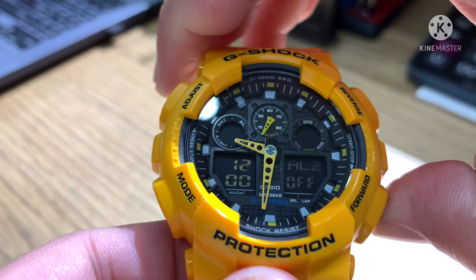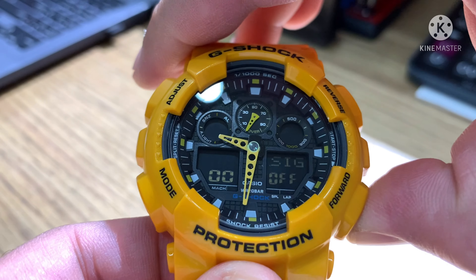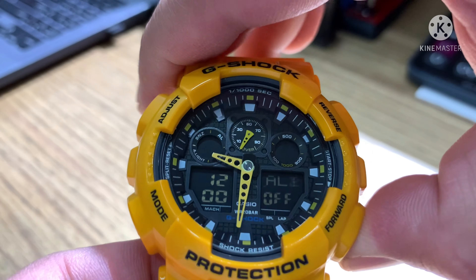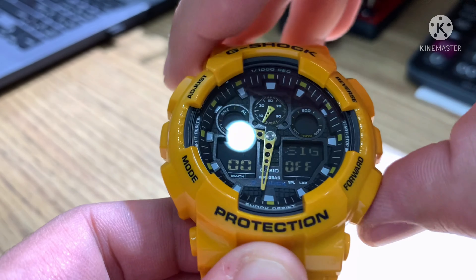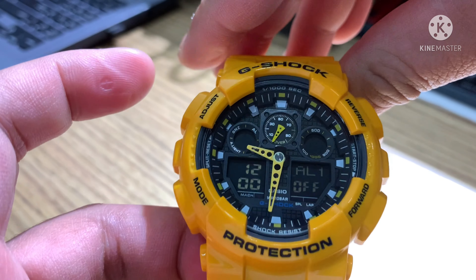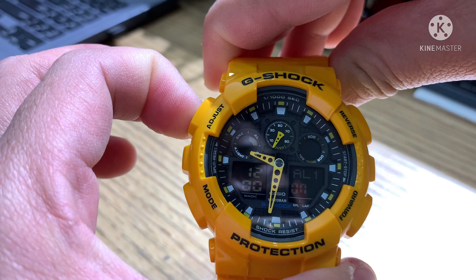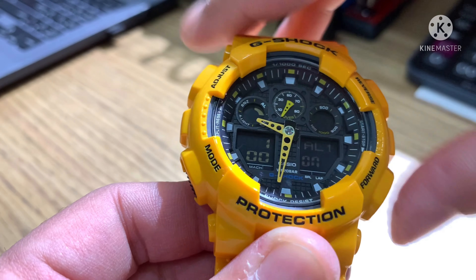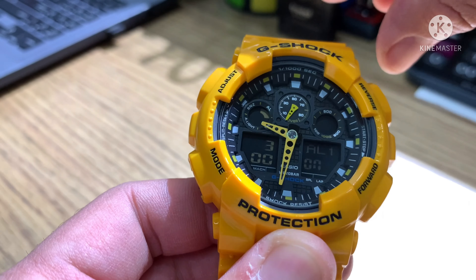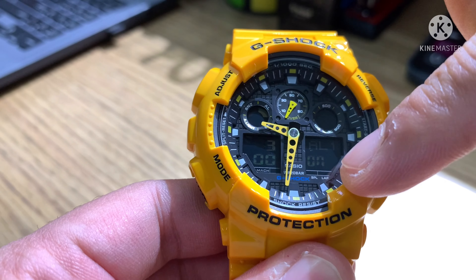Alarm. How many alarms do we have? Four alarms and one snooze. To use the alarm: same procedure as adjusting the time — press adjust and hold; after the beep, release. Press the forward button to set, for example, 3 in the morning, then press adjust one time. The alarm is now active.